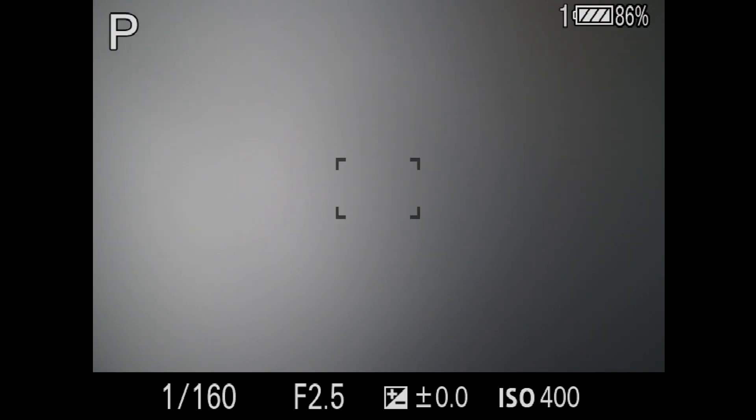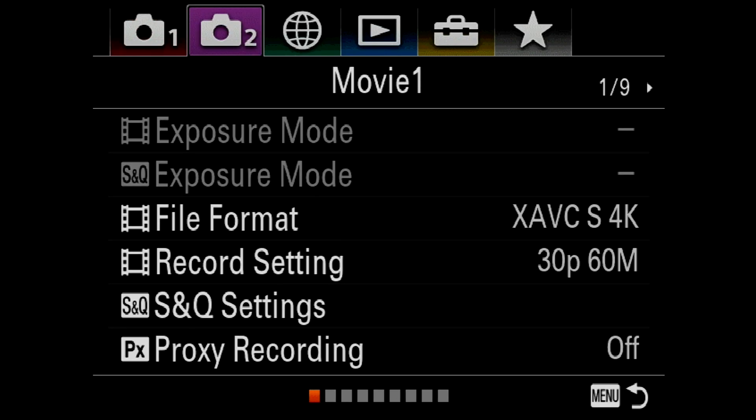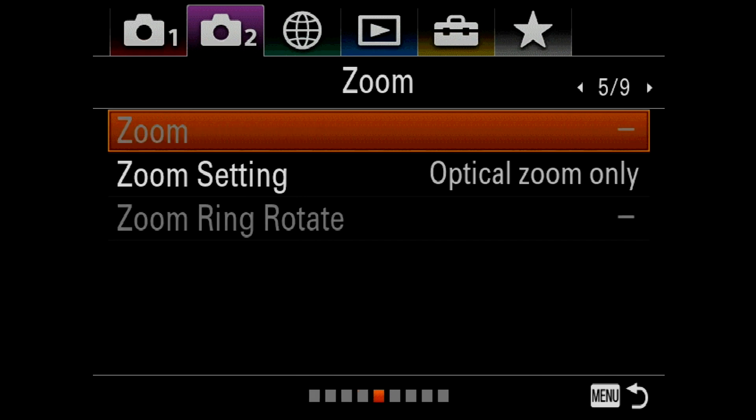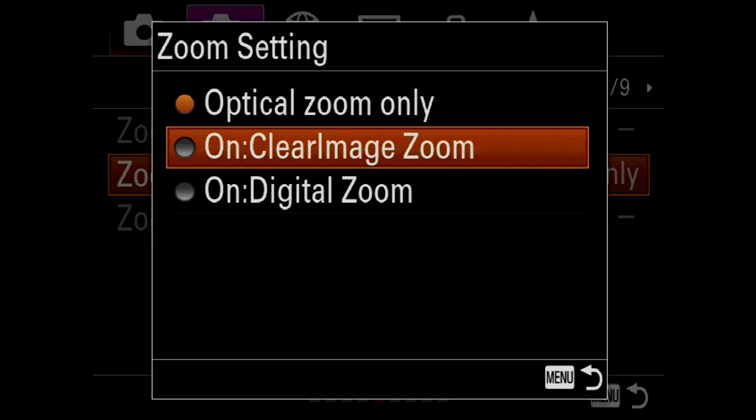Go ahead and hit the menu button on the back of the camera and select the second camera tab across the top labeled Movie 1. Select down and page over to page 5. Now go ahead down to zoom setting, hit OK, and turn on Clear Image Zoom.